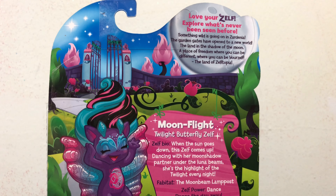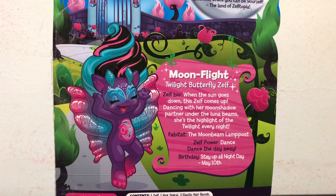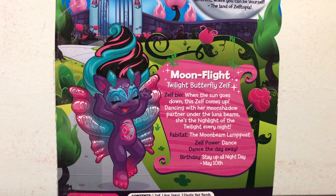Here is a look at the back of Moonflight's box. You can read more about her and see her really cute artwork.